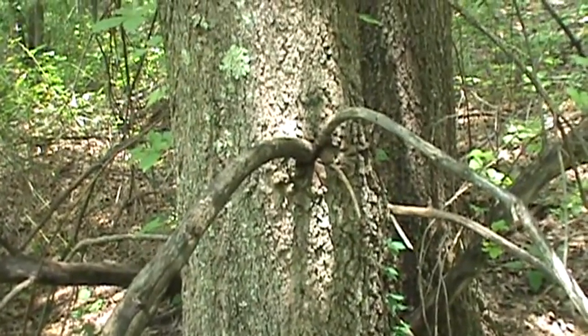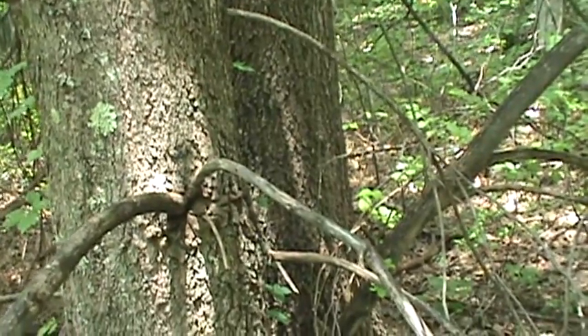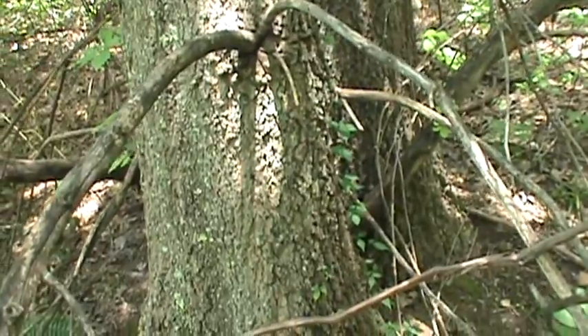It does turn a scarlet red in the fall — it's really pretty. But that's scarlet oak, which is Quercus coccinea.